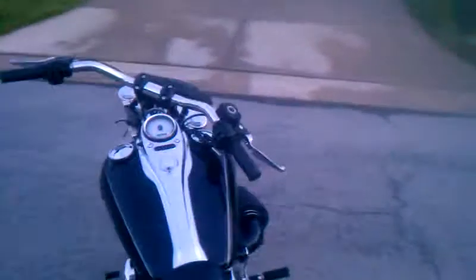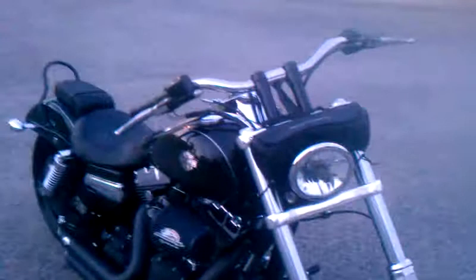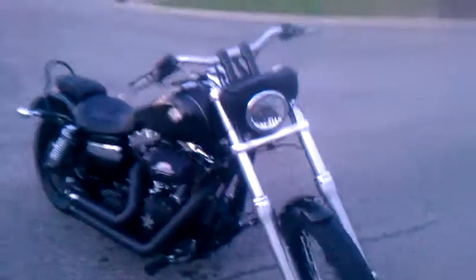I took the blinkers — the mirrors off on the front — and sold them to a buddy of mine who needed them pretty bad. I'll let you hear it real quick, I guess, too.